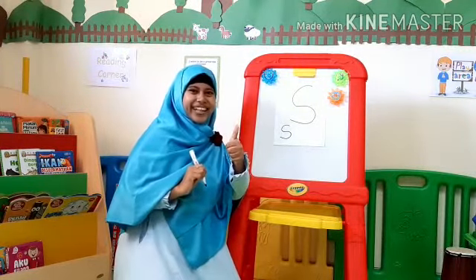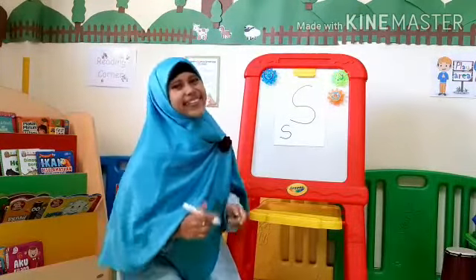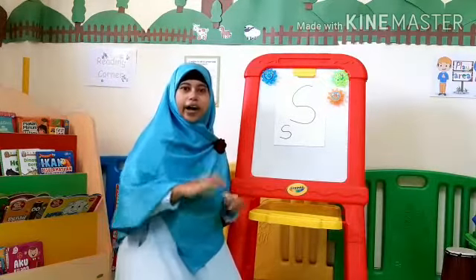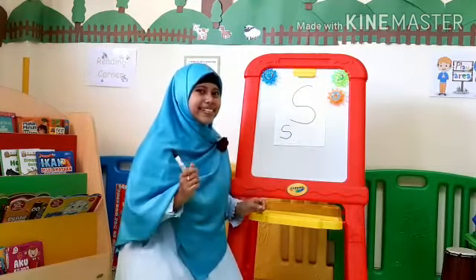Very good. Alhamdulillah. Now you can write sss and make the sound of sss. Very good. Now for the practice — I have a worksheet for you. You can color the snake and trace the sound sss.